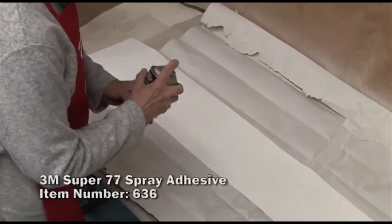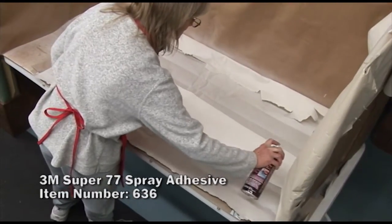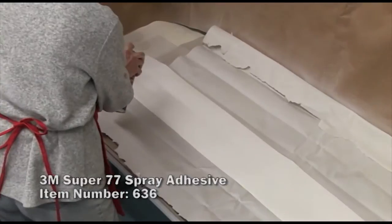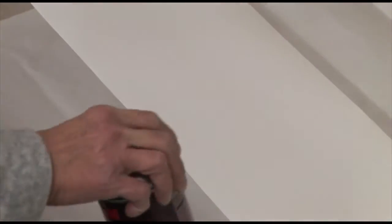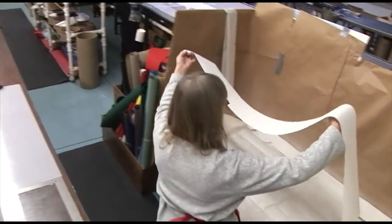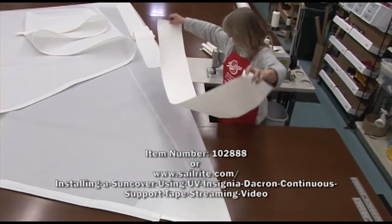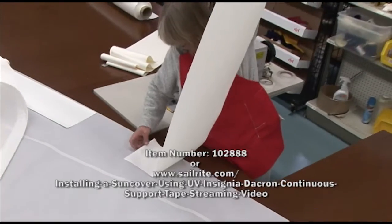This UV-resistant Dacron fabric does not have an adhesive on the back side, so we're going to use the Super 77 spray adhesive by 3M. If you're using the UV insignia material, that is done a little differently — we have a separate video live on our website that's free of charge, so you can watch us do that if you like.